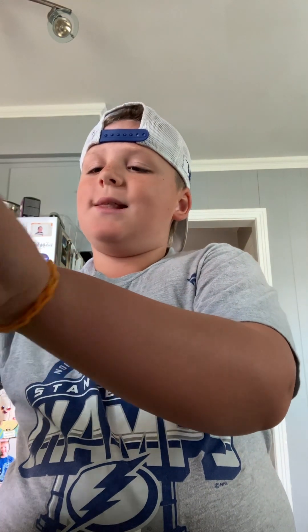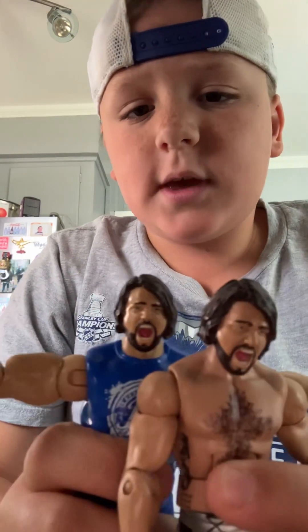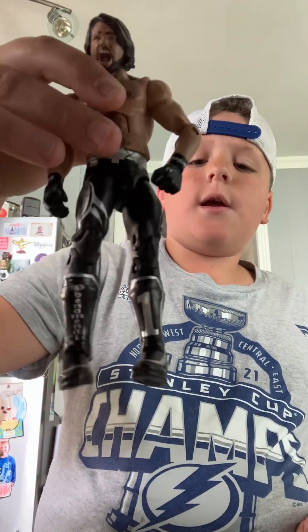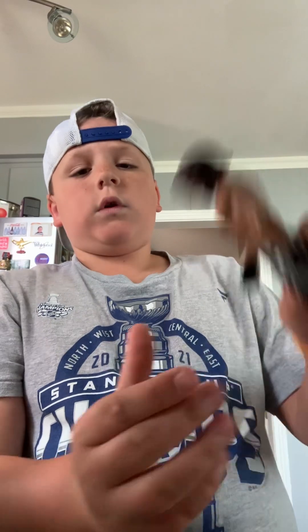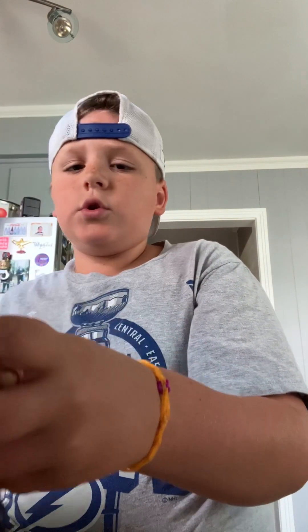Next we'll go with the Elite AJ Styles right here. This old AJ has probably just a tiny difference in the hair, but we got the old black AJ right here — nice silver and black. The only thing I hate about this figure is the arm moves a lot, so I don't use this figure as much, but look at it in general.